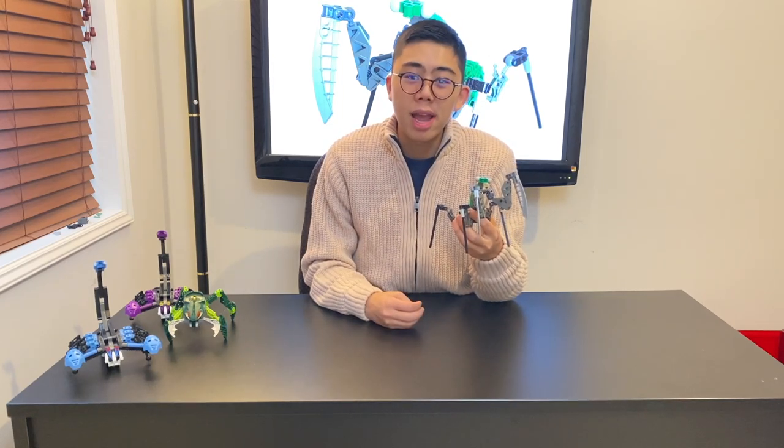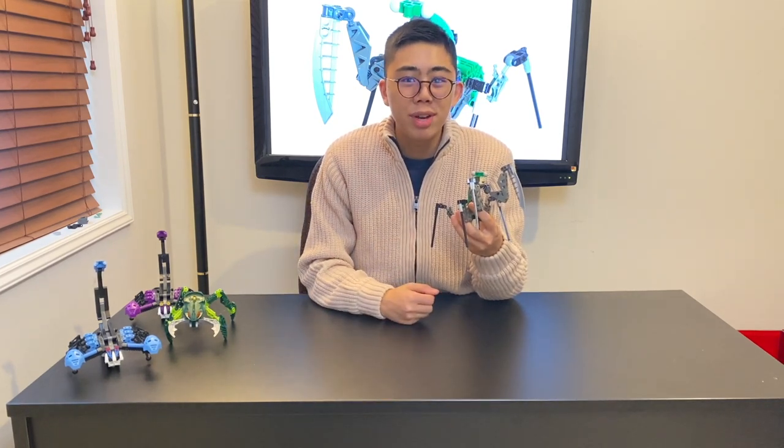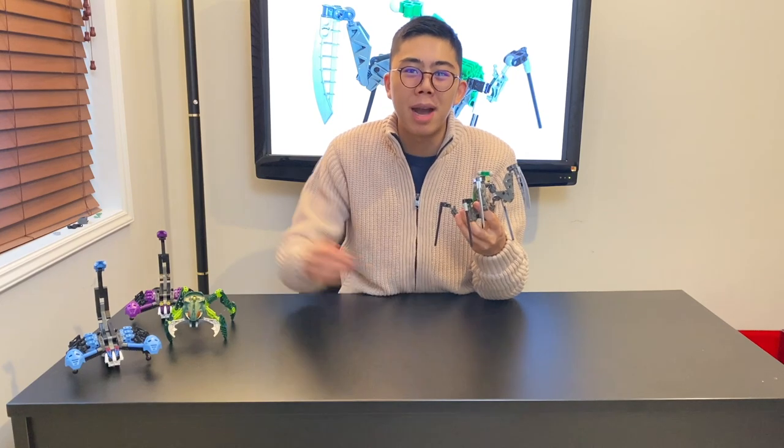As usual, stay tuned to Duckbricks, where every Monday, unless otherwise stated, there will be a brand new Bionicle Fanon review. Thank you all so much for tuning in. I'll talk to you again very soon — bye-bye for now.